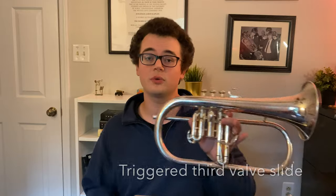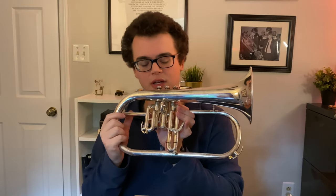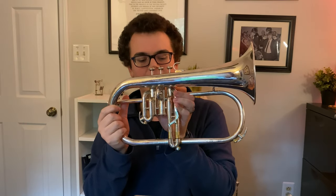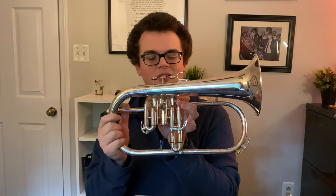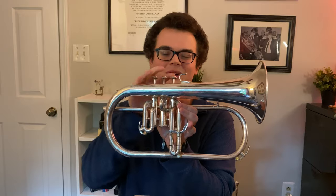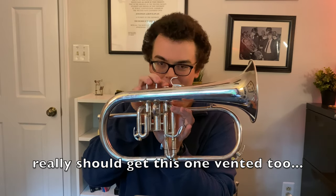Another case where having a vented valve can be really useful is if you have an instrument with a triggered third valve slide. This is because you can't coordinate the movement of the third slide as well as you do with a ring, just moving with your fingers, which means that the return and the extension are a little bit out of sync with what you're trying to do. So that creates a situation where you're going to have a really loud or very serious pop either way.